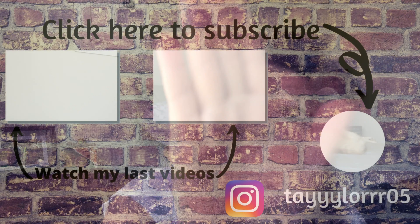Alright guys, I hope you enjoyed these hairstyles! If you did, make sure you give a thumbs up and never forget to subscribe so you never miss another video like this one. I will see you guys in my next one — bye!